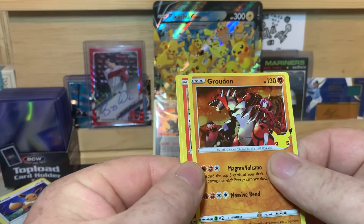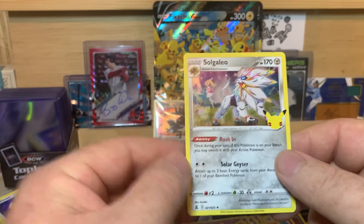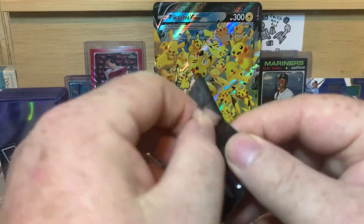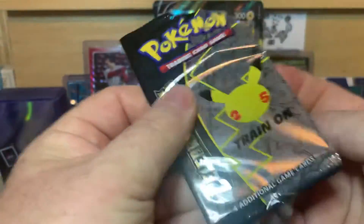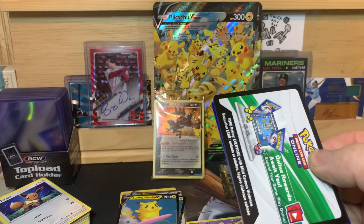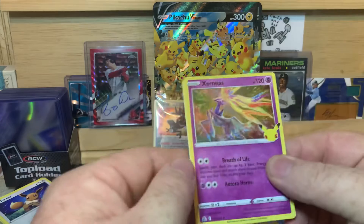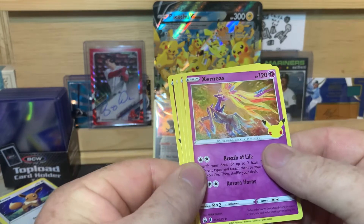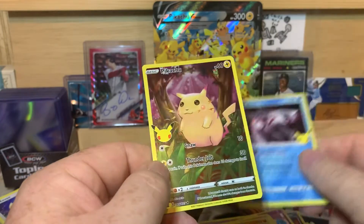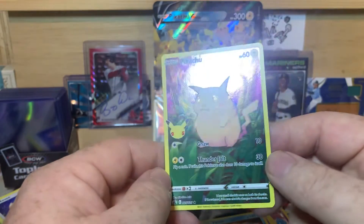Reshiram, Groudon, Ho-Oh, and Solgaleo. We got two packs left. I hope you guys have enjoyed this video today. If you have, make sure you smash that subscribe button down below. Hit the thumbs up button and leave a comment down below — let me know what your favorite card was. Let me know what you think about this product, if you're a big fan or not. Xerneas, Groudon, Palkia, and Pikachu. Kind of a throwback design, I believe.